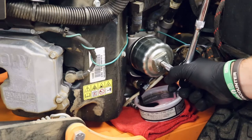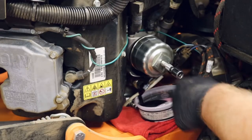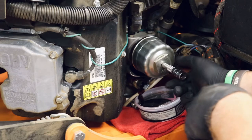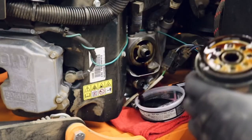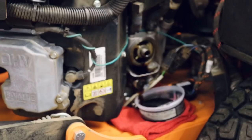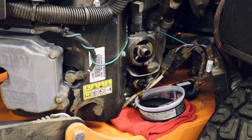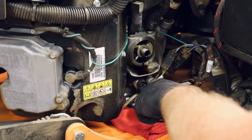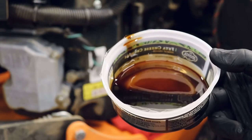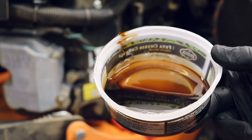I have my cup wrench here with the 3/8 socket and extension — go ahead and pop that on there and break it loose. It will be a little tight because of the rubber gasket, but you only want them to be on hand tight and they'll tighten up as they go. Once the oil stops dripping you can remove the container. What's nice is you'll have excess oil there to lubricate the ring on your new filter.